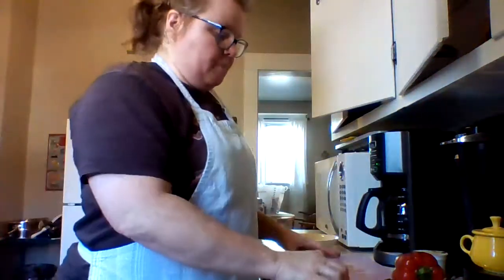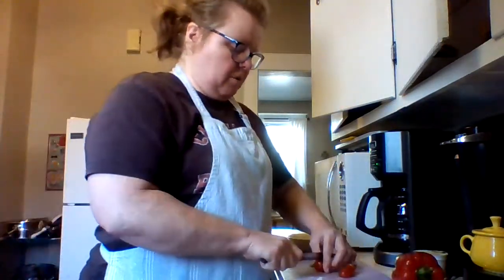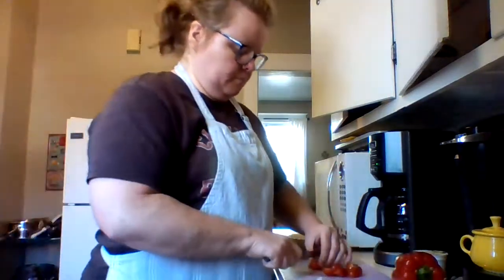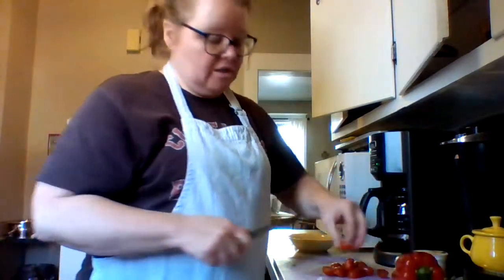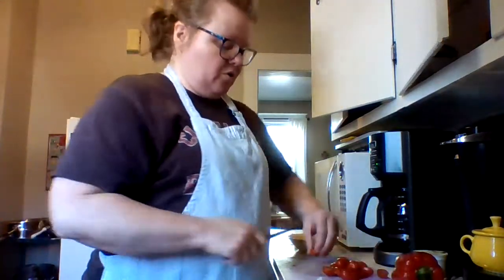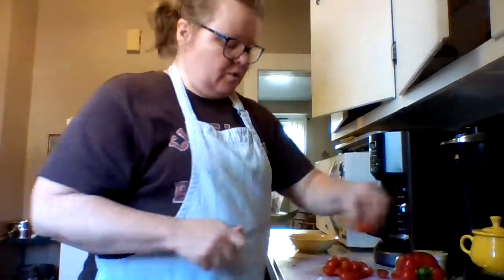It says right here that the chickpeas may pop when they're roasted — I never knew that before. I'm going to continue cutting up the produce. The recipe says to halve the tomatoes. I generally do not make shrimp dishes; it's just something I don't do. We love shrimp, but I don't cook with shrimp, so this is a real treat for us to receive these meals.